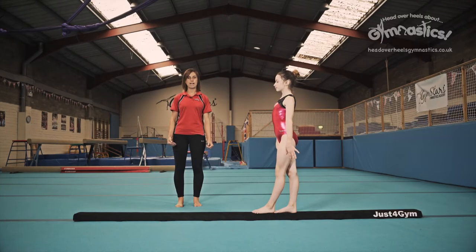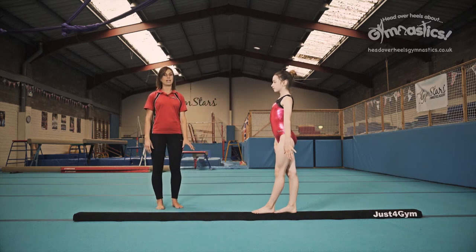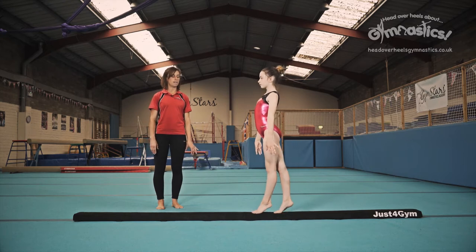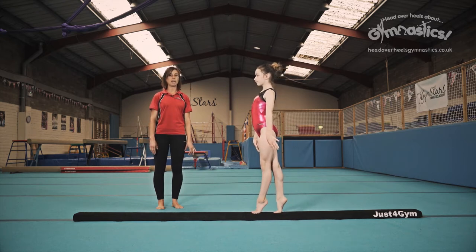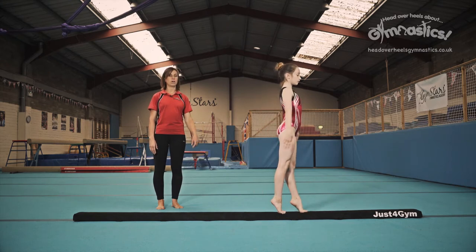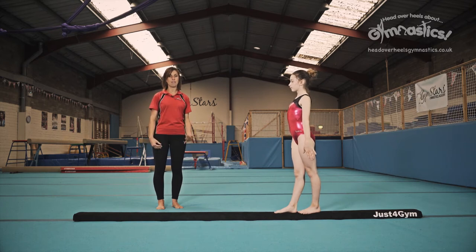Developing turns. So we showed you how to half turn, now we're going to show you how to full turn and first of all we're going to do it pivoting. So we're going to go up onto our toes, those lovely stretch legs, and we're going to pivot. Now as you do this you take your eyes from one end of the beam to the other end, making sure you look really quickly for that end of the beam.